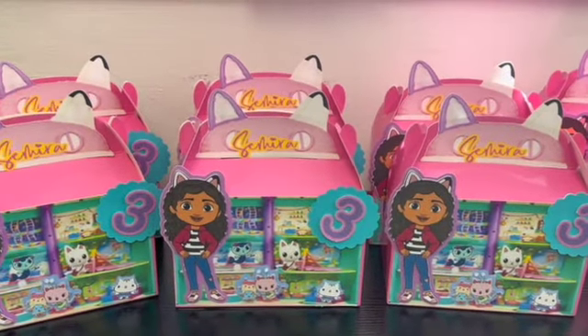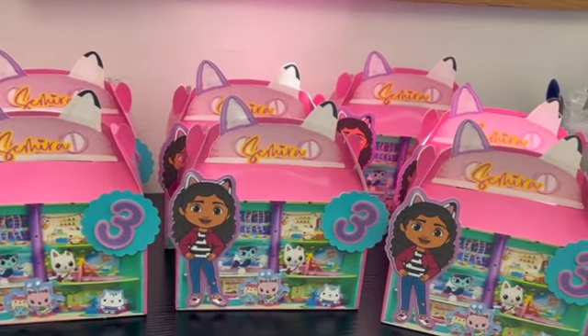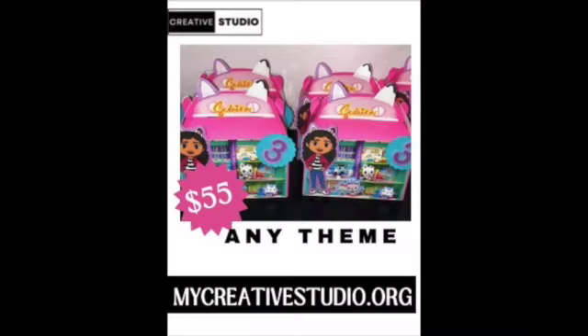If you're looking for any custom decor, party bags, chip bags, anything pertaining to a party, please make sure you check out my website at mycreativestudio.org.